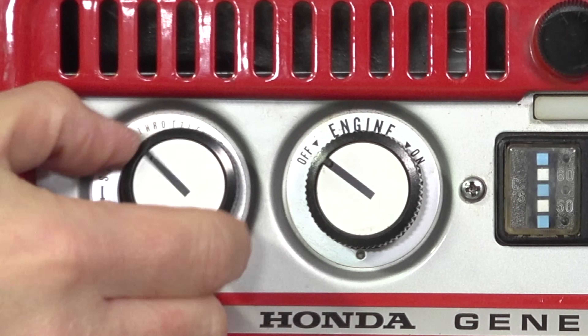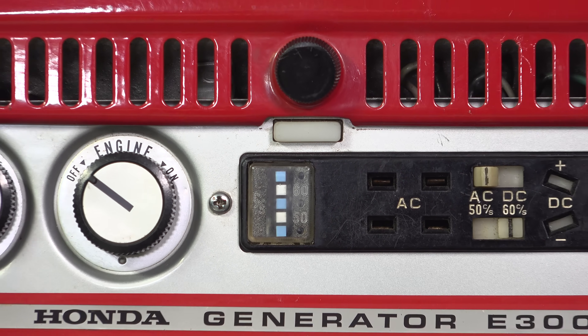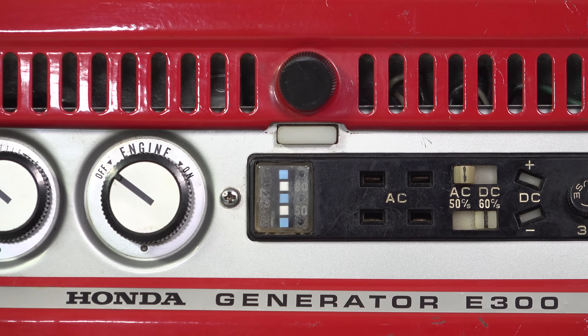Honda had a really clever answer that involved a tuning fork. This little device will actually vibrate to let you know when it gets to 50 or 60 hertz. You can see it in action right here, with the lower white block vibrating differently than the others.